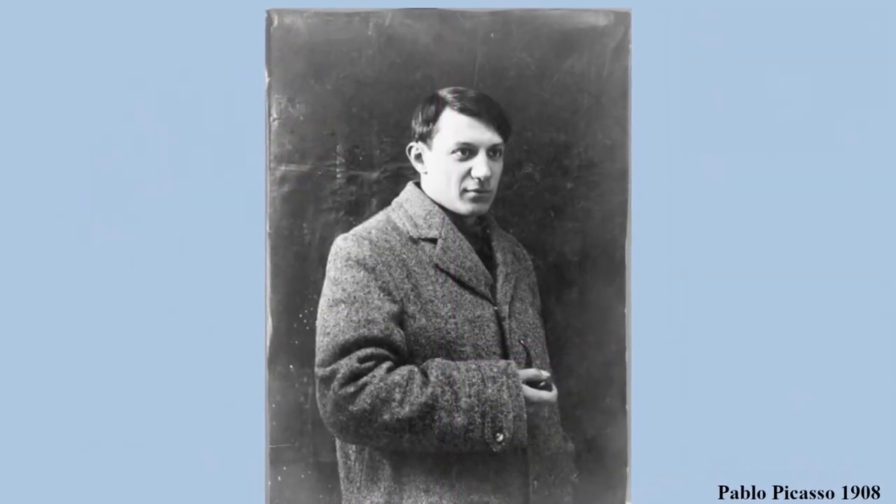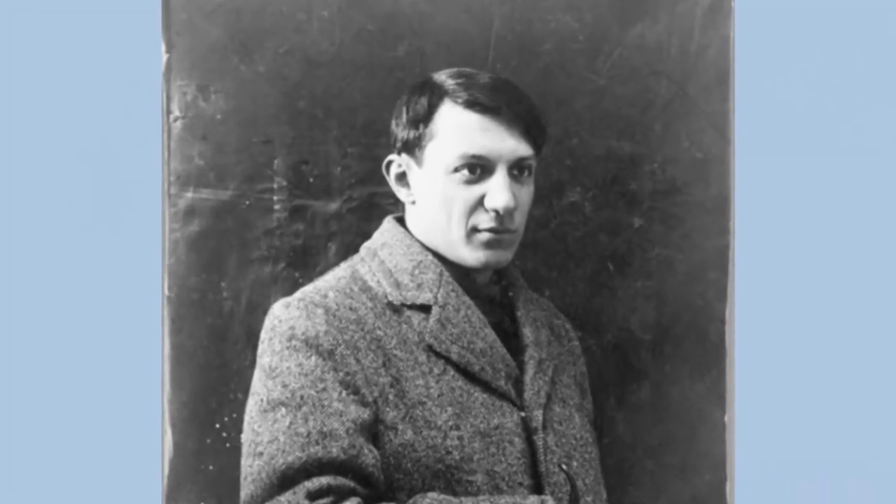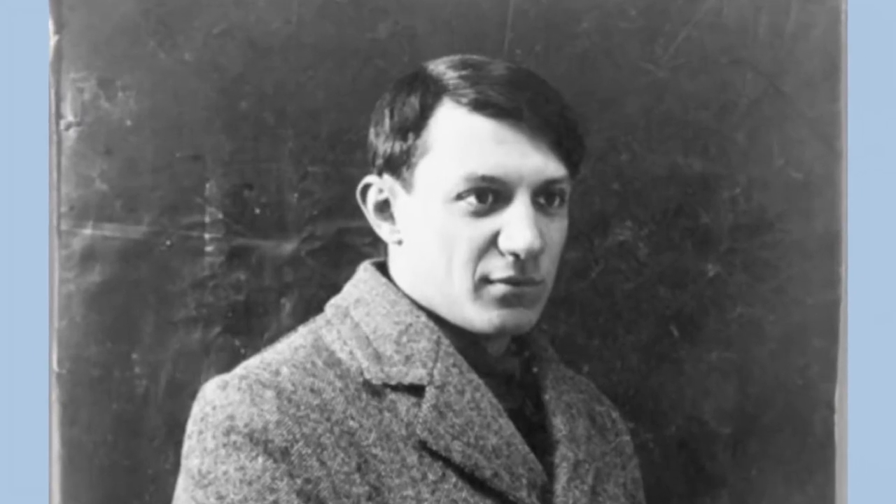Pablo Picasso was born on October 25, 1881. He was a Spanish artist that used many different styles and techniques to express himself through art.